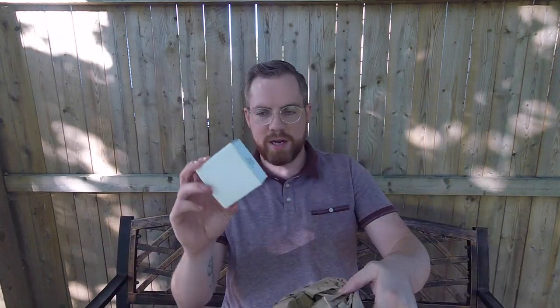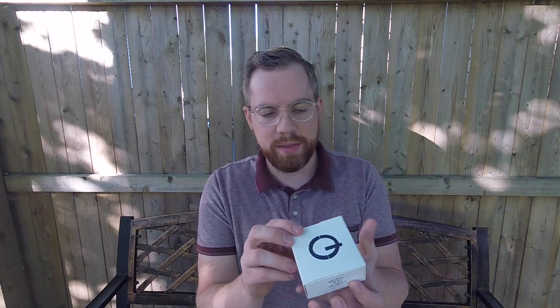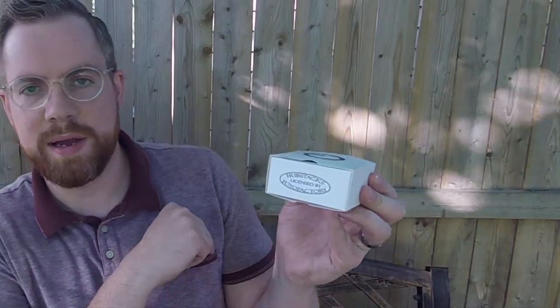It came in a priority box, really nicely padded — that's not going anywhere. Nice, good packaging. It comes with a cool little slider box with the logo on it, the Starfire sticker on the side, and on the other side it says 'Hubstack licensed by YoYo Factory.' So it is a hubstack yoyo — very cool.